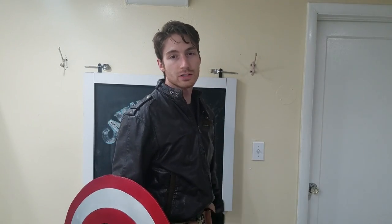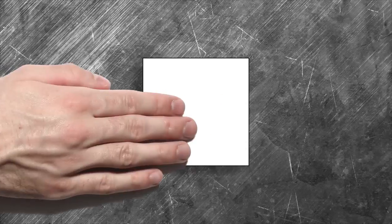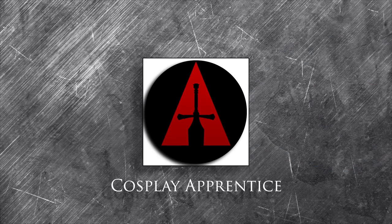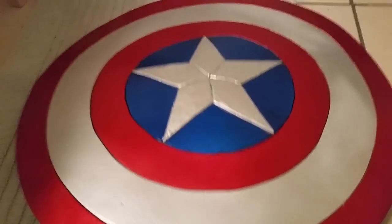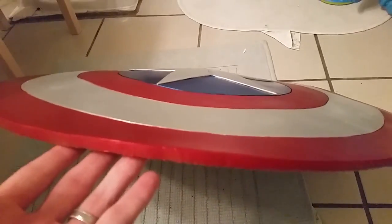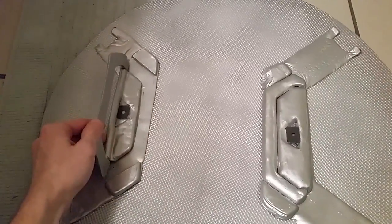Hey Cosplayers, I'm Skyler Ostler and in today's apprenticeship I'll be teaching you how to make Captain America's shield using EVA foam, neodymium magnets, and polyplastics moldable plastic. Are you ready to learn how to make a Captain America shield that is lightweight, looks great, is Comic-Con friendly, and can magnetize to your arm just like Captain America and the Avengers? Well let's get started with some EVA foam.